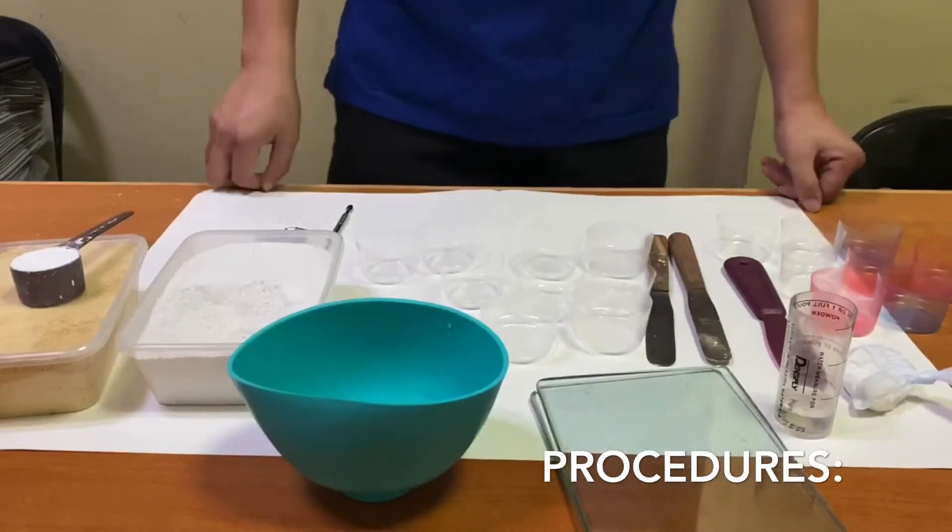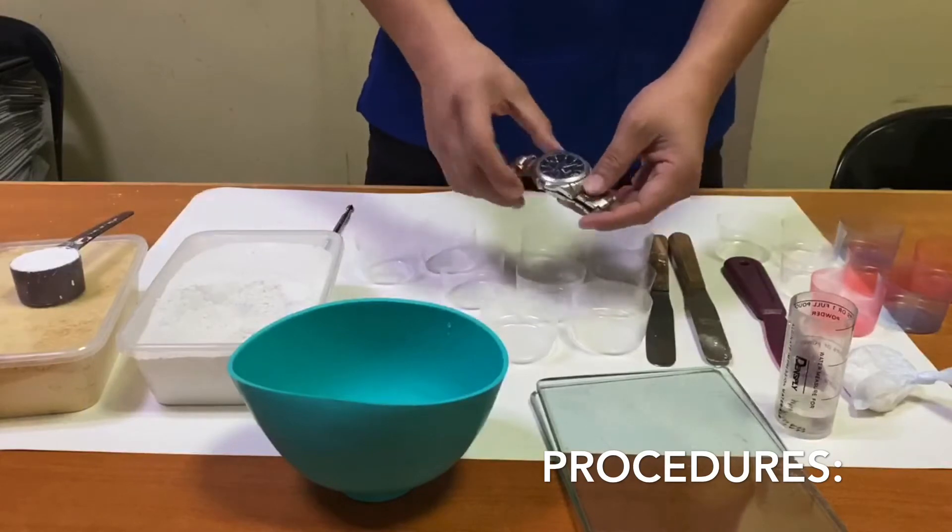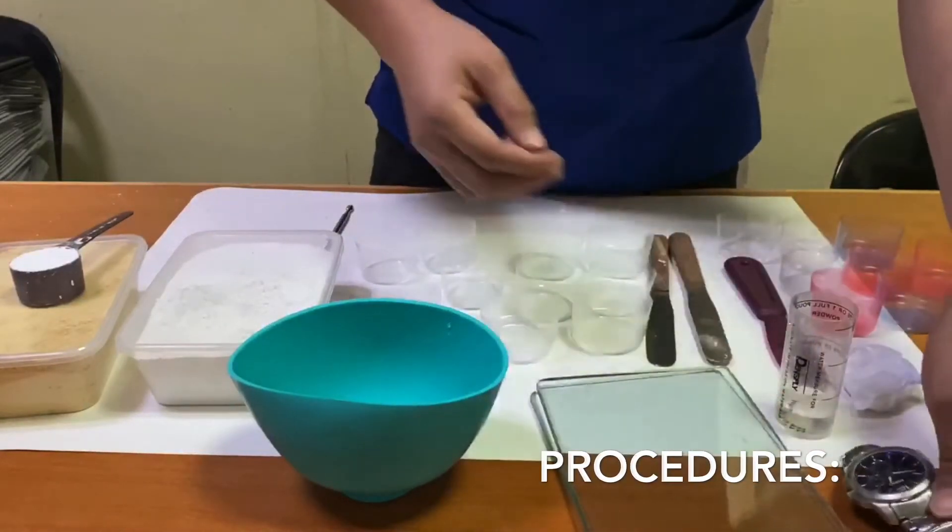Before you start the procedure, prepare your timer, set it at zero, and turn it on as soon as you start mixing.